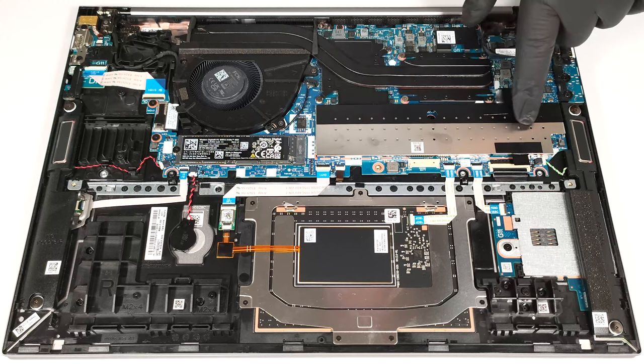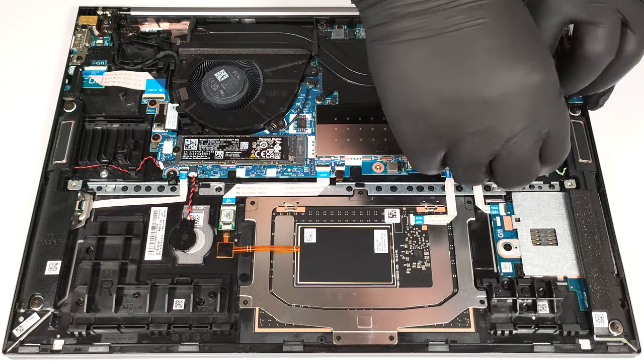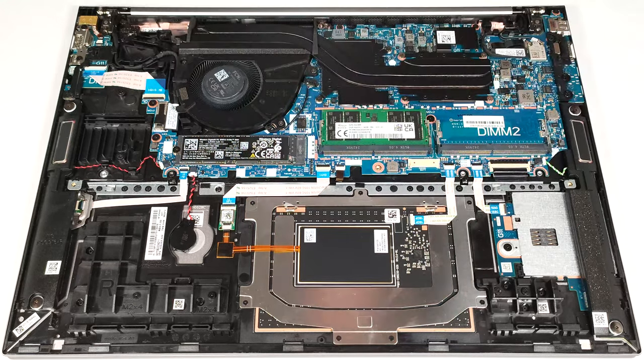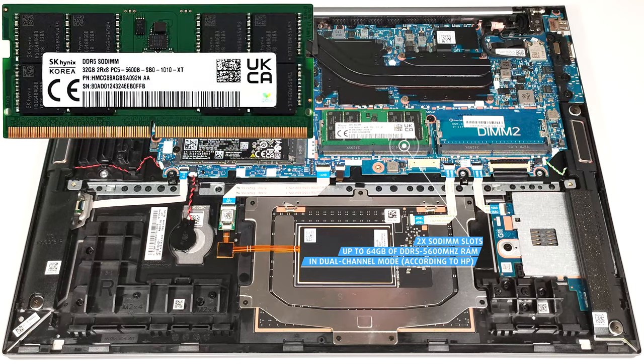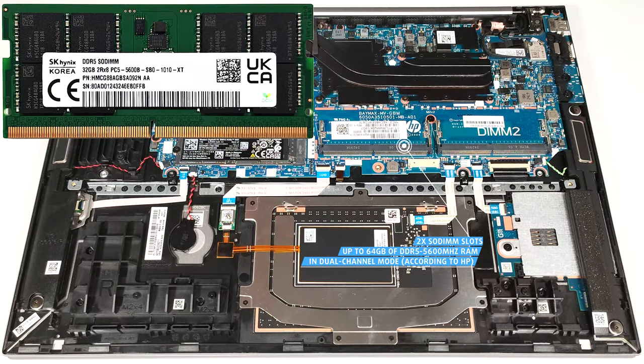The RAM section is covered by a metal shield which can be popped by lifting it using the attached fabric handles. According to HP, the two SODIMMs can handle up to 64 GB of DDR5 5,600 MHz RAM in dual-channel mode. However, since the CPU can support up to 96 GB, this laptop likely wouldn't have issues running a larger amount of memory than the official manufacturer's specified limit.